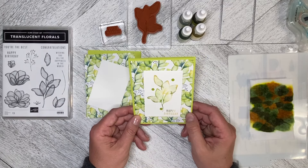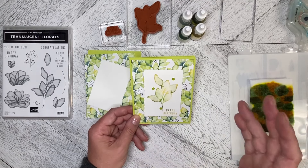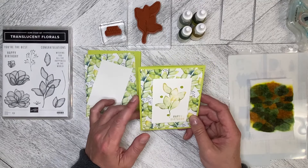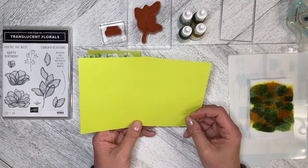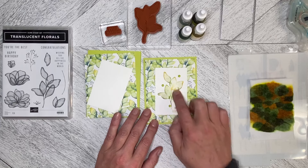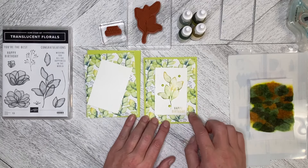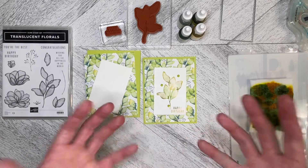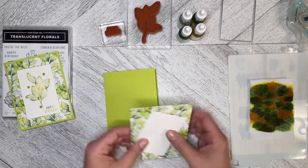I wanted to create a card that could be a bit more masculine but can still be used as a feminine birthday card as well. I used the Lemon Lime Twist card stock — it's not one of the colors in the designer series paper, but it's bright and fun and it blends right in. When I was deciding what color to do the leaves, I decided to do the baby wipe technique to mimic the background. I didn't use Pretty Peacock because I wanted to keep it bright and light.